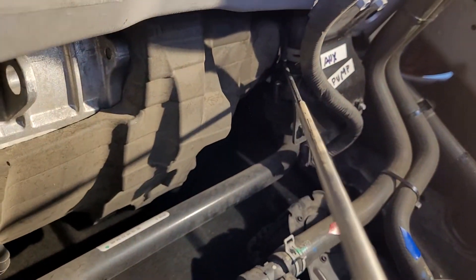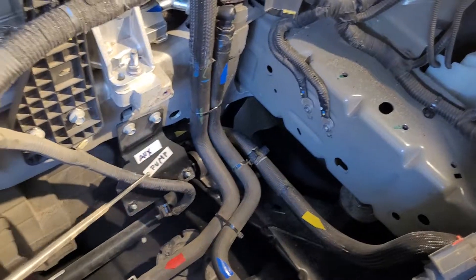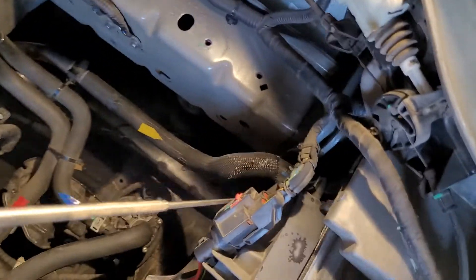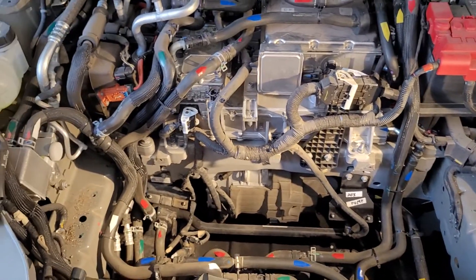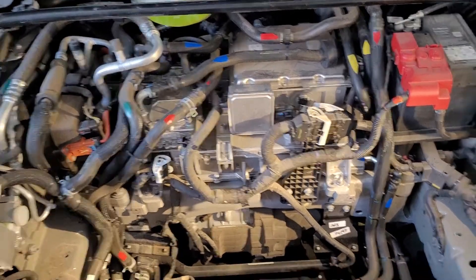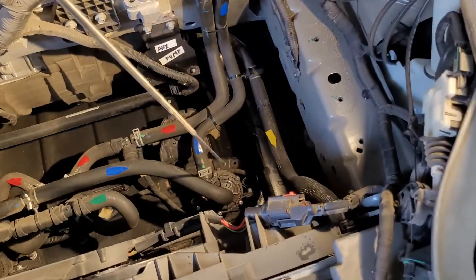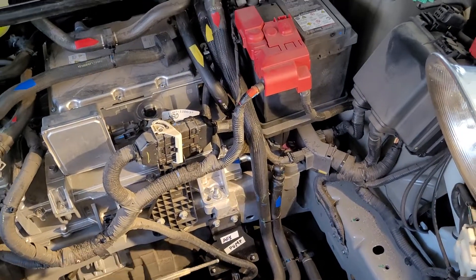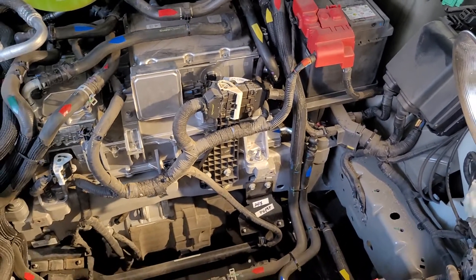The coolant comes out of the front motor, passes through an auxiliary pump behind this bracket, and goes right back into the radiator. That's how the motor electronics cooling loop works. There are two pumps: a main pusher pump and an auxiliary suction pump that brings the coolant back.